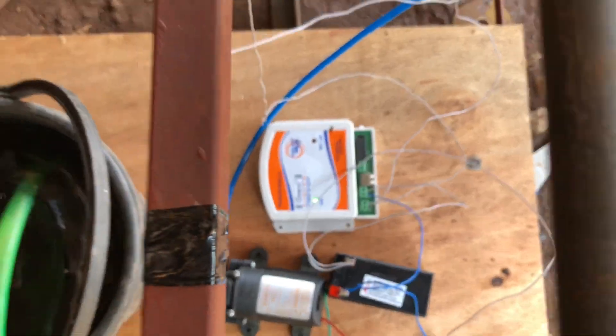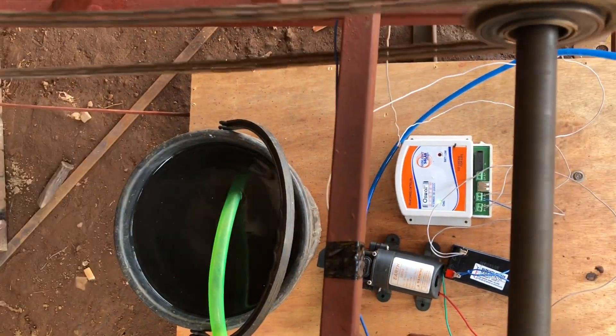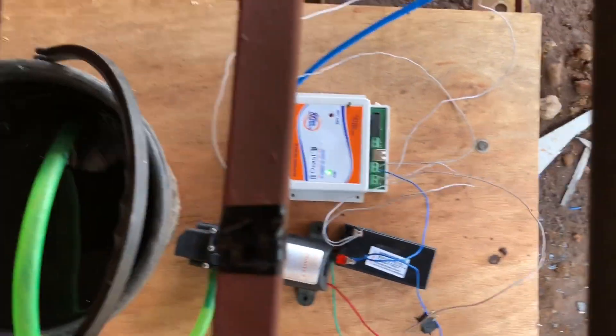A charger is provided which stores the energy into a battery, and we can use that energy at any time. When we do the pedal work, the charger charges the battery and energy is stored in the battery.